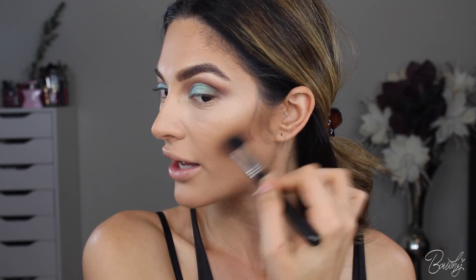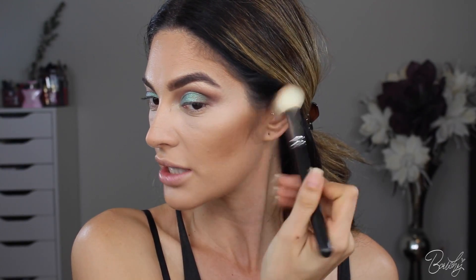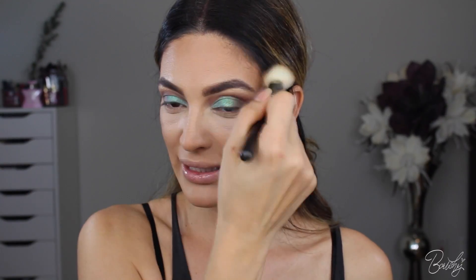Now I'm just blending everything out. Well, I just realized I didn't use a face primer. So I'm going to move on to this Bahama Mama bronzer just to kind of deepen and set the bronze that I already have on. I'm just lightly buffing this out. Starting to look like I just got back from Hawaii — I'm really liking this.